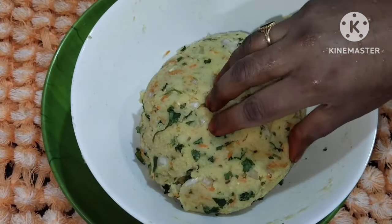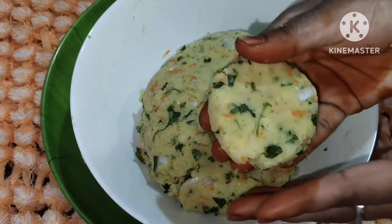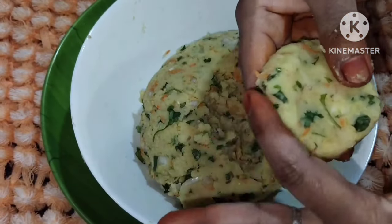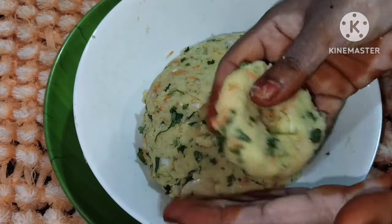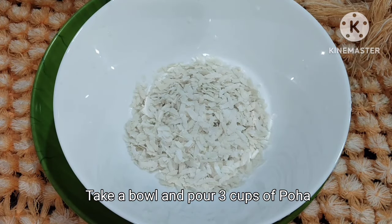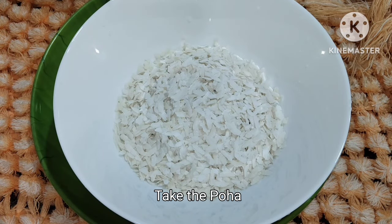I am going to serve you in the evening time and pack the snacks box. I am going to prepare the ingredients and make a bowl of breakfast using 3 cups of water.